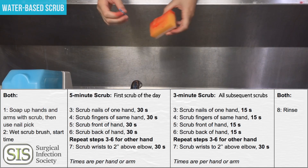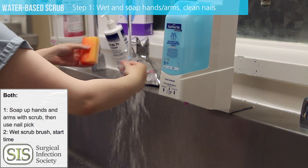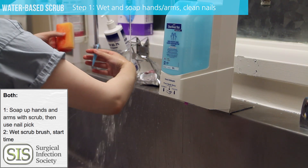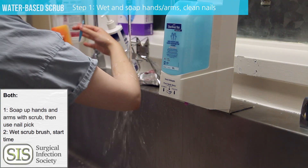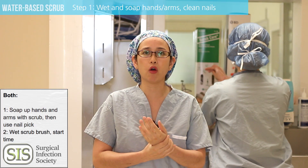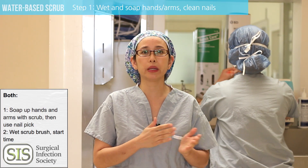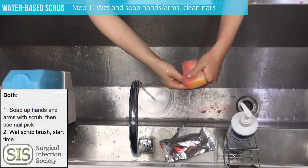The first step is to clean the fingernails. To do this you'll have to wet your hands with soap and water. Go to the sink — there should be an automatic sensor or a foot pedal to be able to turn the water on. Wet your hands and arms and get the nail pick from within the package, or there may be a separate nail pick available for you at the scrub sink.